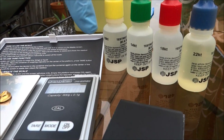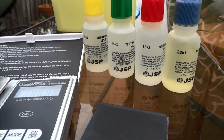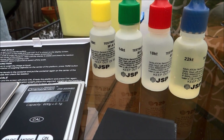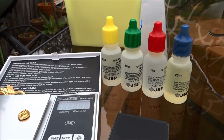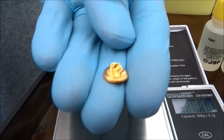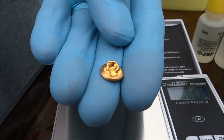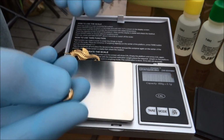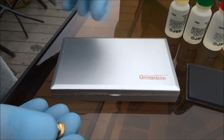We have acids for 10 karat, 14 karat, 18 karat, and 22 karat. Basically what you do is you use the highest one that you think your gold is. I know for a fact that this is pretty much 24 karat — as pure as it comes — but the highest I have is 22, so we'll measure it with that.